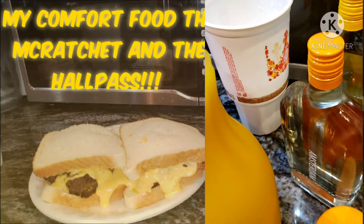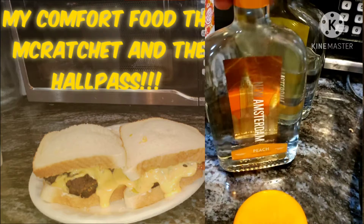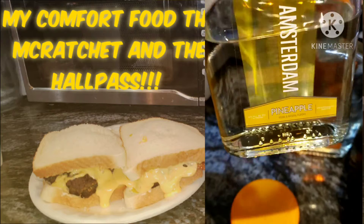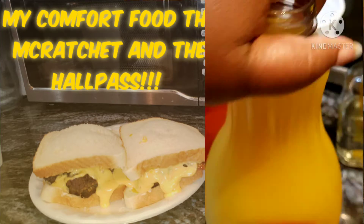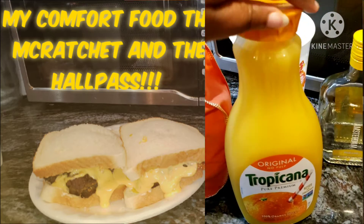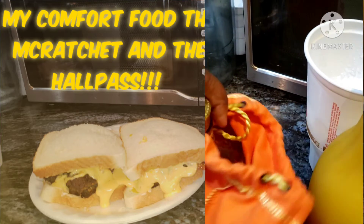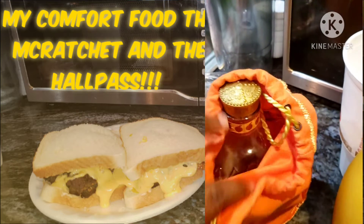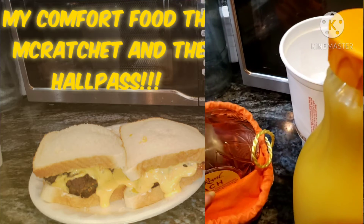Okay, this is the Hall Pass and it has Peach Amsterdam vodka, Pineapple Amsterdam vodka, crushed ice, some orange juice, and I think I put a little Crown Royal Peach in it — just a splash, maybe just a shot.